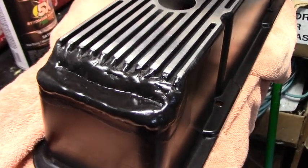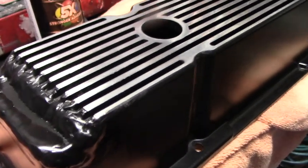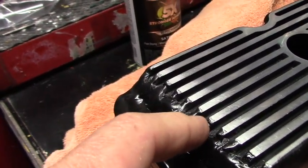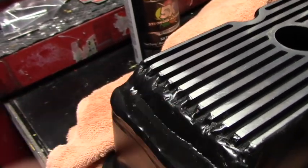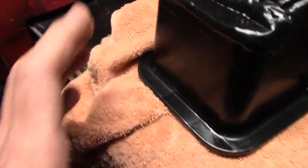I was cleaning the valve cover up today, cleaned it all off really good, filled the inside up with water, turned it upside down, and water drips out right here — which means the weld is not solid, there's a pinhole. But I'll be damned if I'm taking it back to that guy.